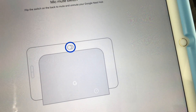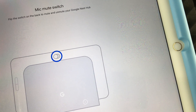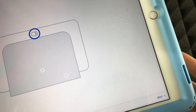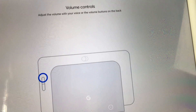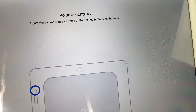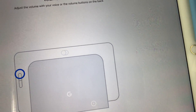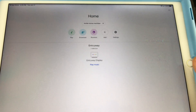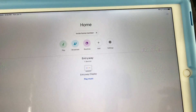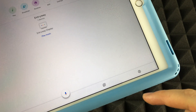You can mute the mic using the switch on the back of the hub — that's more privacy for sure. Tap Next. It also explains the volume buttons, which you'll use most of the time to adjust volume. Tap Next again.